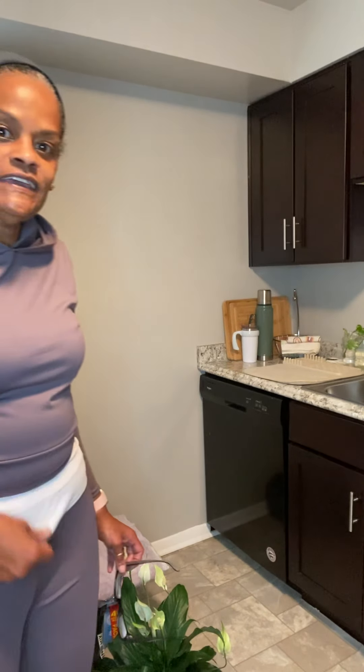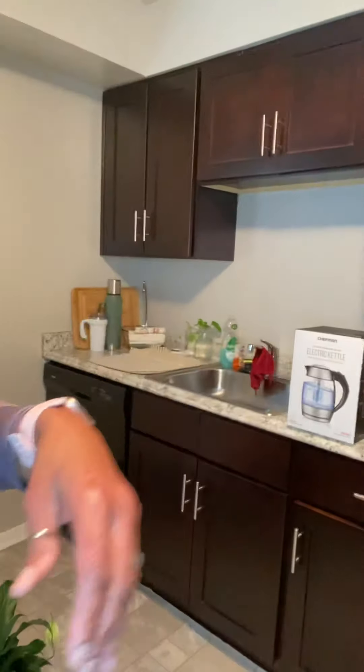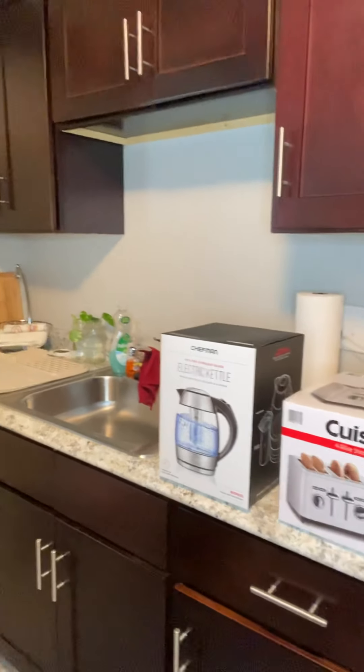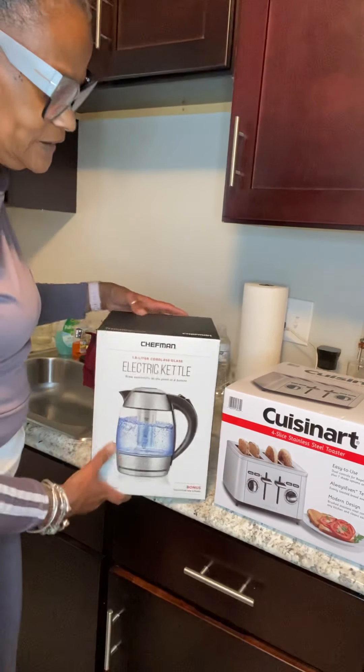Hey everybody, how's it going today? How's everybody doing? I have another quick little video that I am putting together this afternoon. I wanted to show you two things that we were in need of. So while I was out today, I found these two items and wanted to share them with you really quickly.